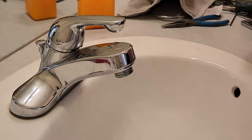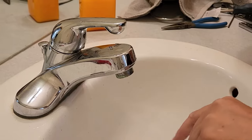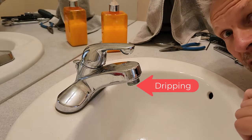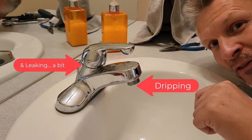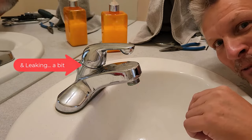Good day and welcome to the channel. In this short video we're going to explain how to repair this Delta faucet. This is a Delta Foundations, also sometimes known as a Classic. They also make a commercial version. This is either a 501, a 510, or a 520 depending on what you've actually got, but they're all pretty much the same.